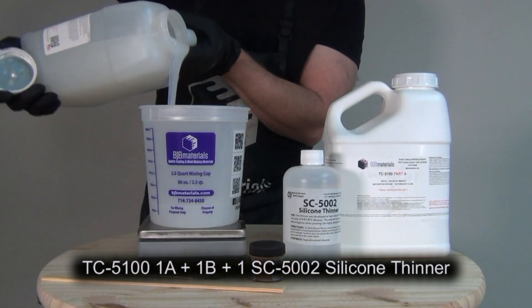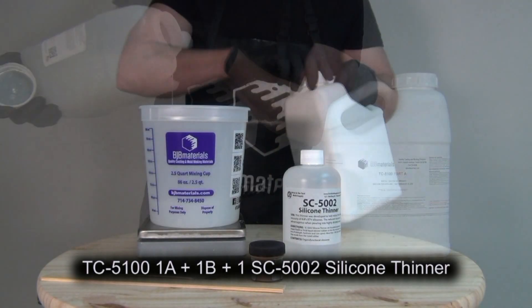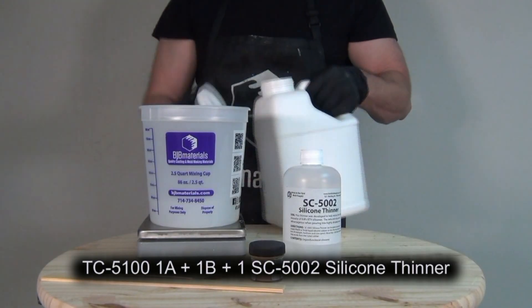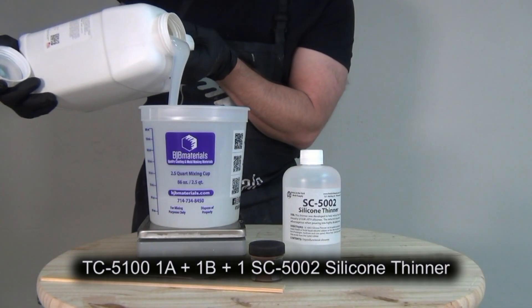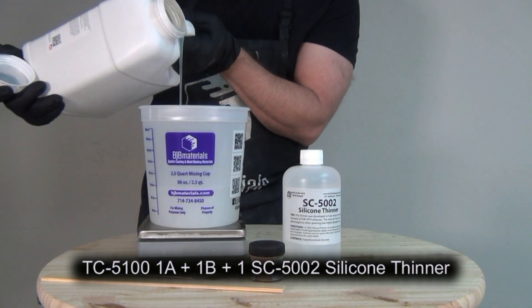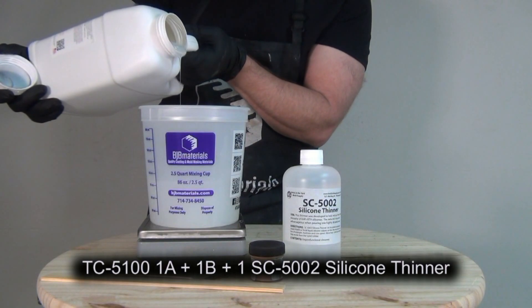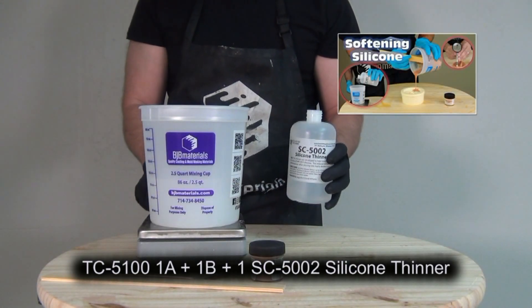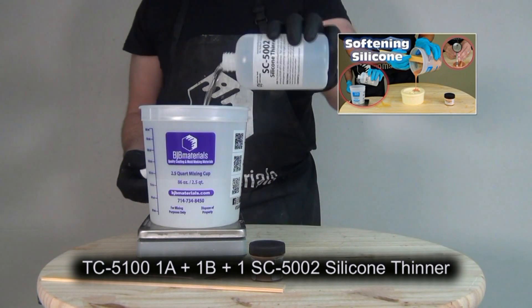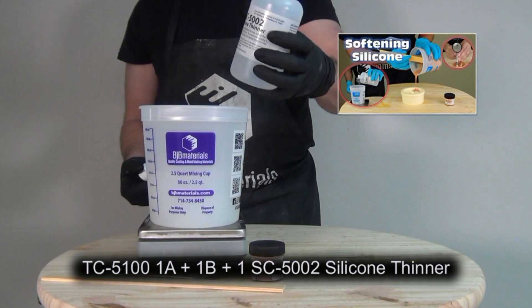Now we're ready to mix up the silicone for the inside of the part. We've sprayed in that thin layer of skin material lining the inside of the mold, and now we need to back that up with our softer material. To accurately simulate the fatty tissue layer, we're going to take the TC5100 and mix it one part A, one part B, to one part SC5002 silicone thinner.